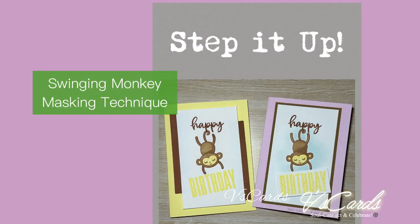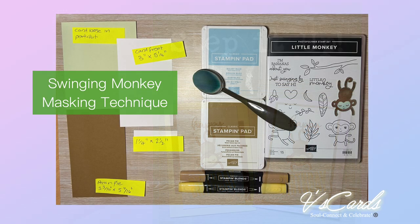On your screen you'll see two cards. The left one is my original version and then I've stepped it up on the right, and that's the card that we're doing today. Here's a quick look at the products that I'll be using for the first card.